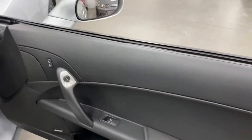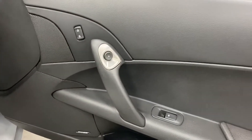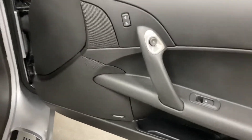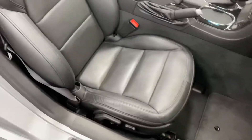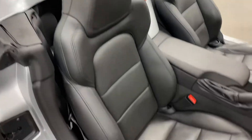On the passenger side we've got power windows, power locks, electronic door opener, and the Bose stereo. Here's the 60th Anniversary kick plate. The leather's in great shape — no rips, no tears, no issues. Looks fabulous.